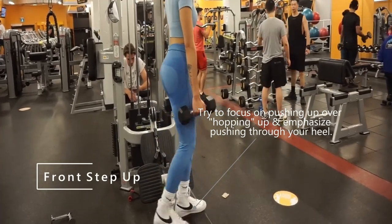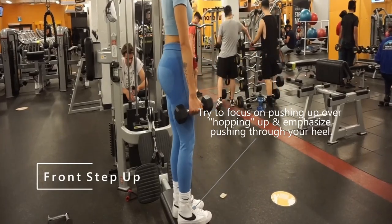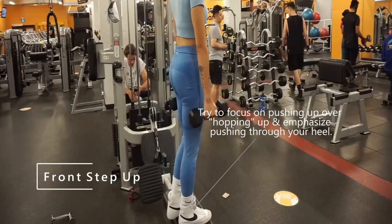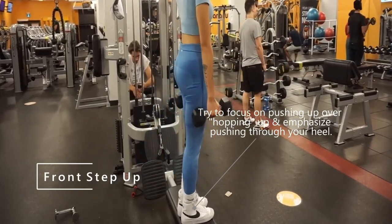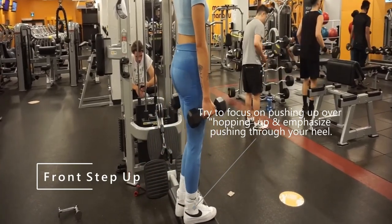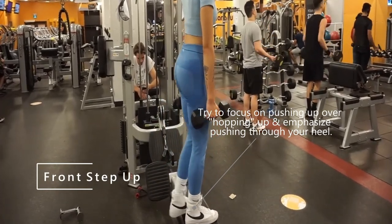As for the how, we'll want to make use of a lot of different rep ranges to make sure we're activating both type 1 and type 2 muscle fibers sufficiently. This can be done in an undulating fashion workout to workout, or a more progressive way. To start, the progressive way will work best for most as it will slowly build strength and assure the safety of the athlete.